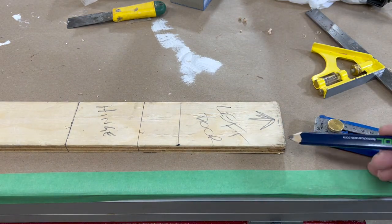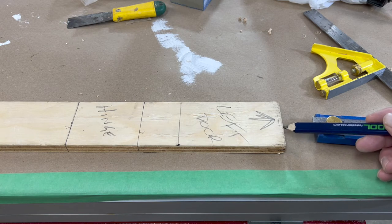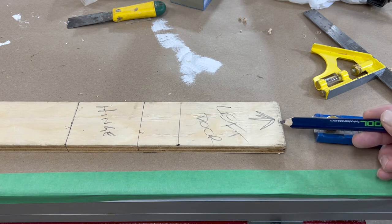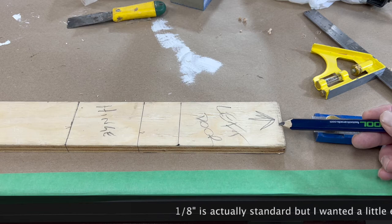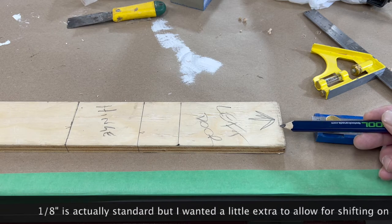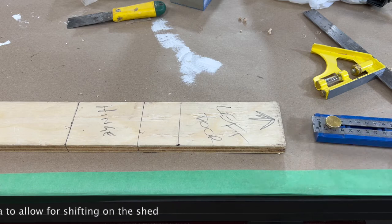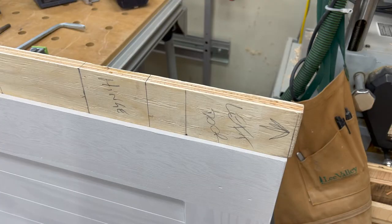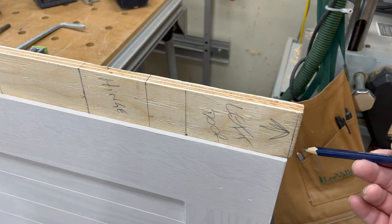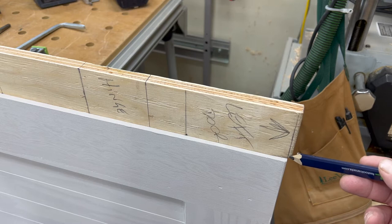The reason for that is this is the top of the frame on the shed, but I want a three-sixteenths reveal or gap between the top of the frame and the top of the door. So this line is going to line up with the top of the door. I've now placed the story pole with this three-sixteenths line for the reveal at the edge of the door.